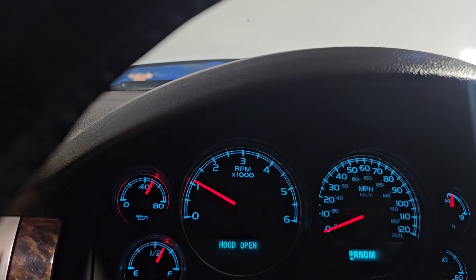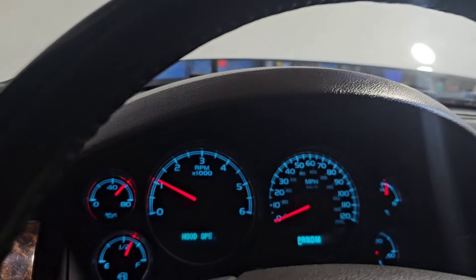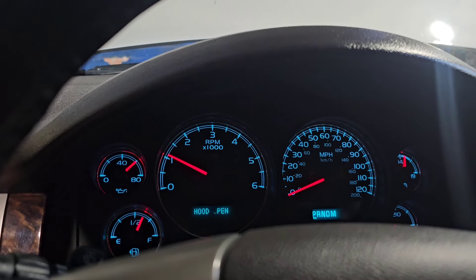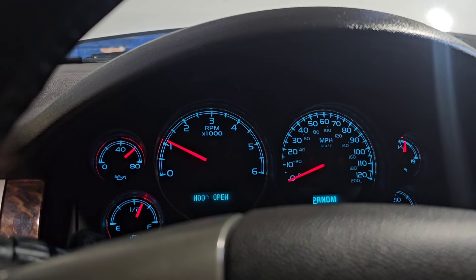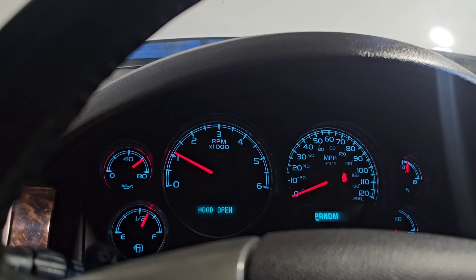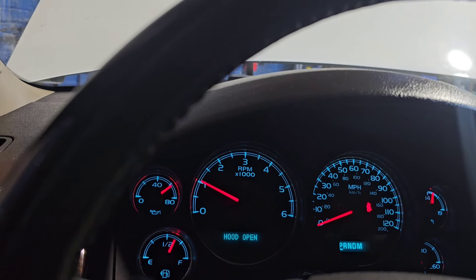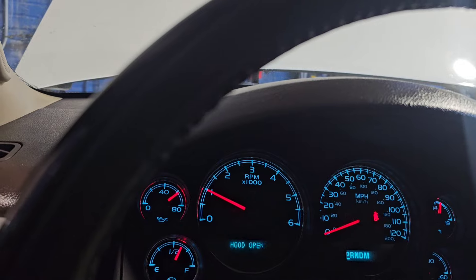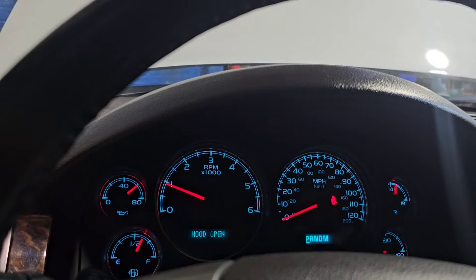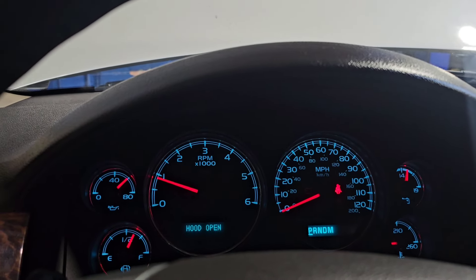Yeah, it's way calmer now — before it would go all the way over to 80. It's supposed to stop right there around 60 and then slowly go back down to normal. With a high volume pump you're going to get a little bit more than 60 sometimes, because a high volume pump does move more oil than factory. So even though it's a 60 PSI bypass spring, it'll go to 60, a little past, and then come back down nice and slow.